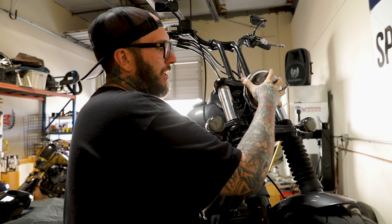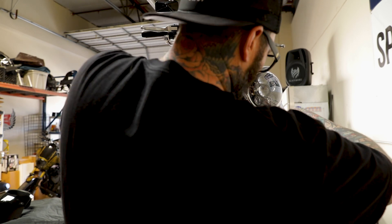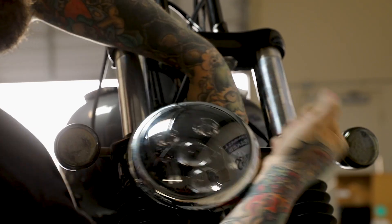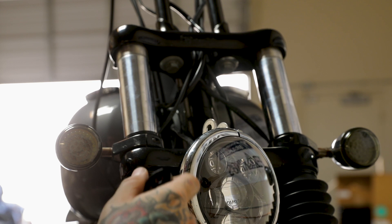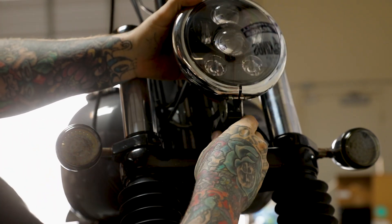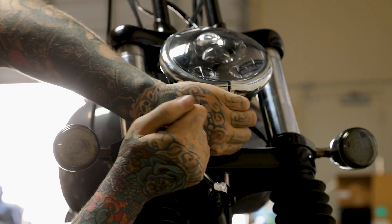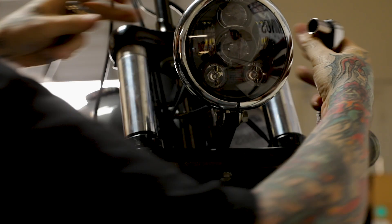We're going to remove our stock headlight from its mounting block and install the Memphis Shades Road Warrior headlight mount block. Remove the headlight from the block itself. You're going to reuse the bottom mount bolt for your headlight block, and reuse your hardware that you removed the headlight from in the same spot as well. Leave this a little loose so we can adjust it once we have the fairing on.